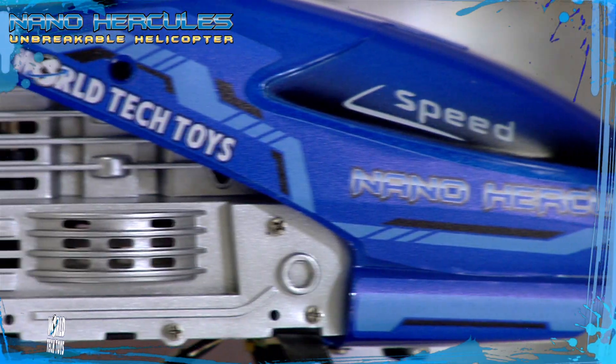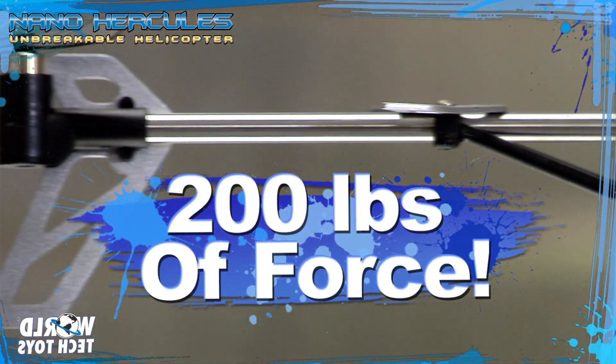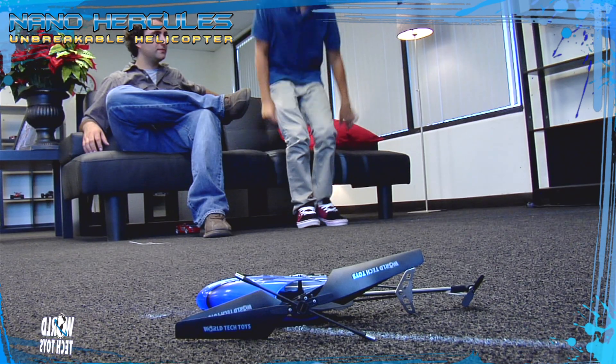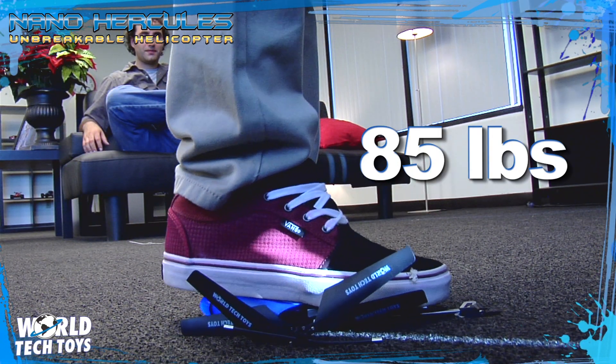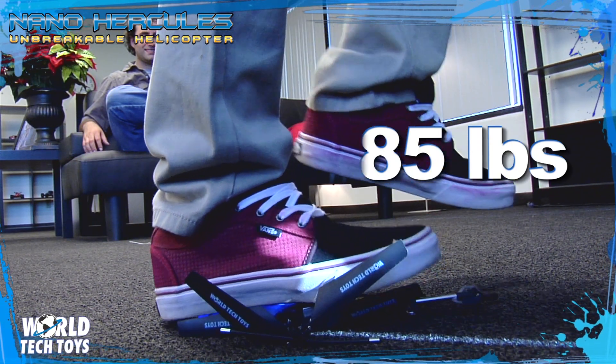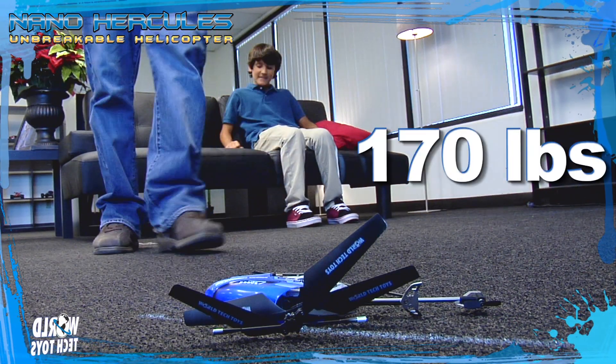The Nano boasts a super strong unbreakable polymer frame which can take up to 200 pounds of force. Watch as we apply 85 pounds of pressure to the frame. Still not enough? Let's try 170 pounds.